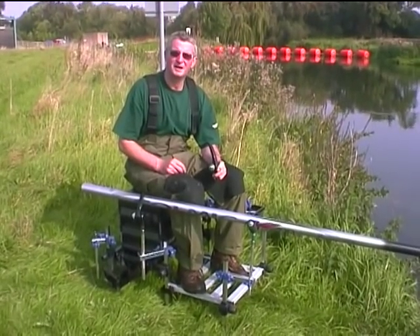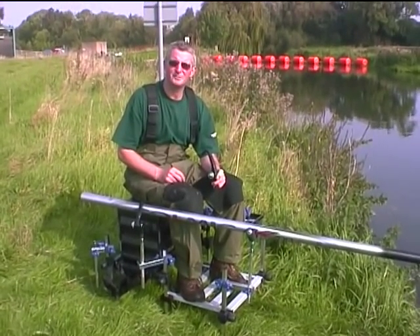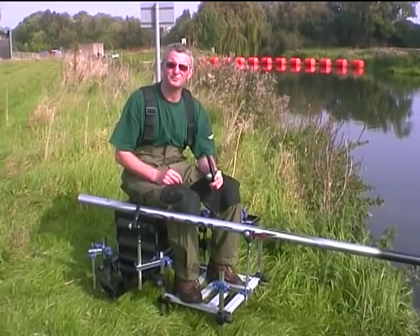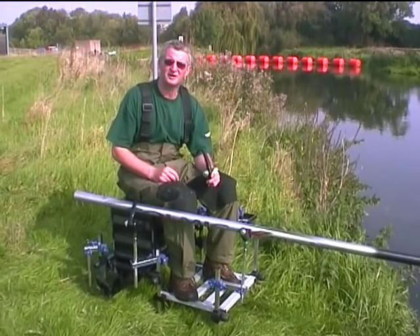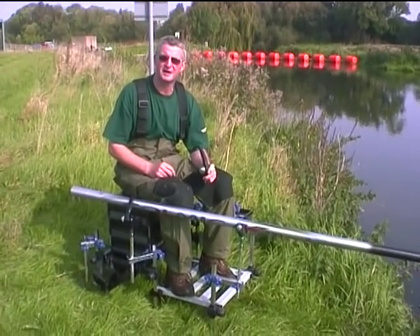Hello, my name is Nick Palmer, company name Real Ideas, and I'm the inventor of a number of fishing products. We're here today to show you the spring release pole support and the number of versatile set-ups for match anglers and pleasure anglers.